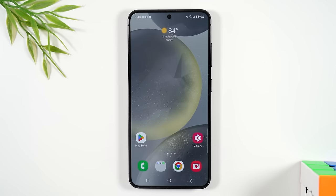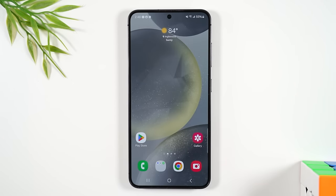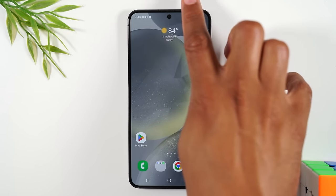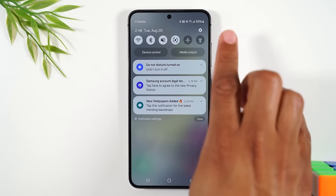Right now there's no password on the phone — I'll cover how to set a password or use your fingerprint to unlock it in a later video. For now, you just drag your finger up the screen and that will unlock the phone. If you ever want to turn the phone off, bring your finger to the top of the screen and drag down twice.